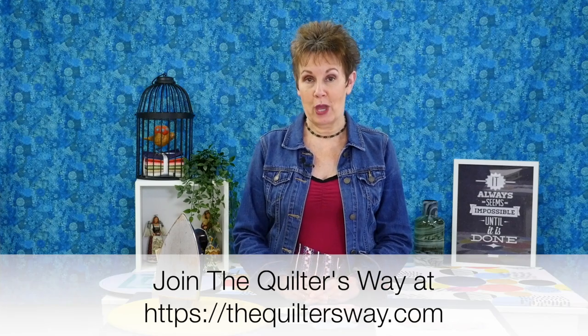It's an online quilting club where quilters learn and grow in a fun and supportive community. If you want to learn more about The Quilter's Way, just go to thequiltersway.com.